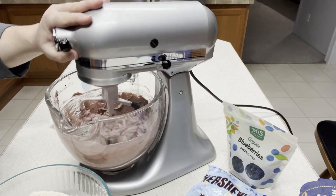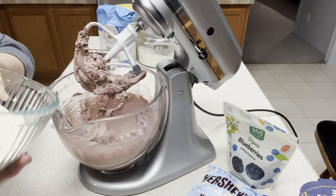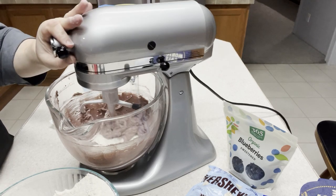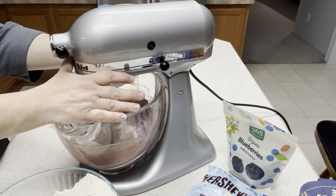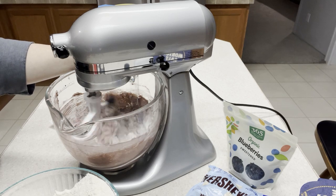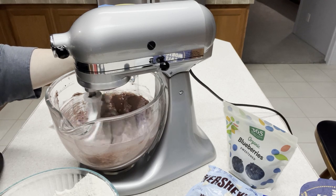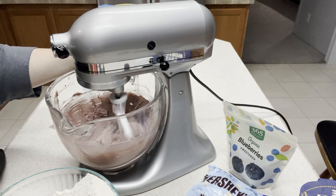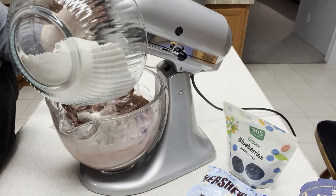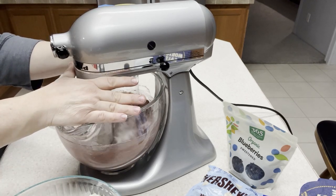Everything is mixed well and the batter is super light and fluffy. We're going to start adding the flour mixture, maybe in three different sections or parts. I like to barely pulse it so it absorbs some of that flour and doesn't fly out. You don't want to mix it a lot at this point — now that the flour is in there, if you mix it too much you're going to start developing gluten. Another third of the flour, then mix, just pulse it.